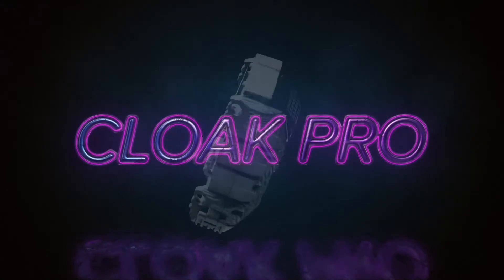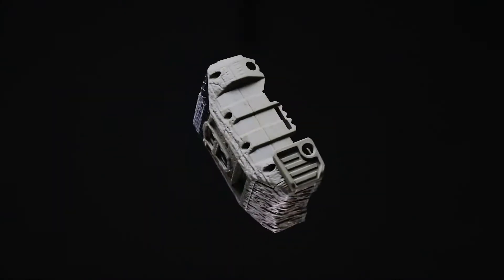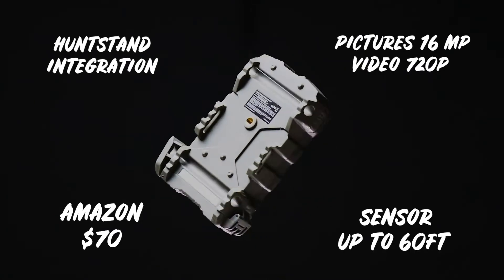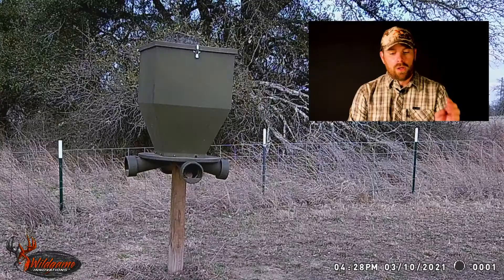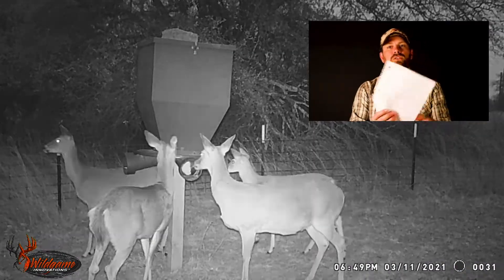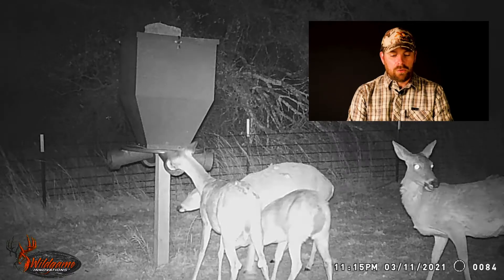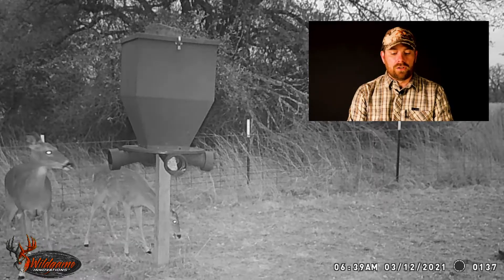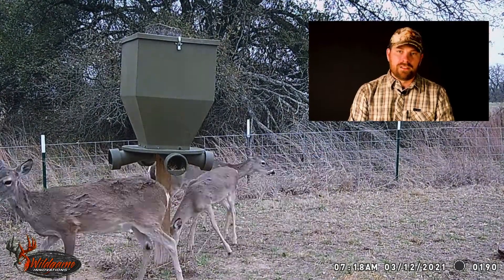Without further ado, let's get into the first one. Wild Game Innovations Cloak Pro. I have to use notes because I can't remember all these — I've got a bunch of them. So it's the Wild Game Innovations Cloak Pro: 16 megapixels, 75-foot illumination range, three-quarter of a second trigger speed, and sensor up to 60 feet. Now this is what it says on the box.